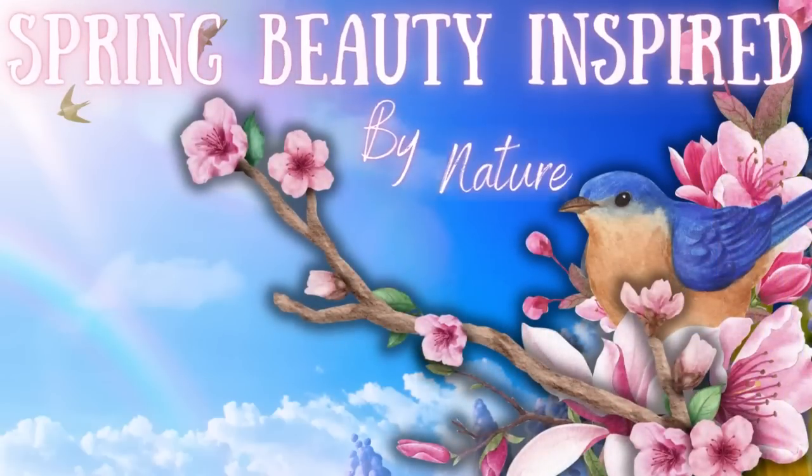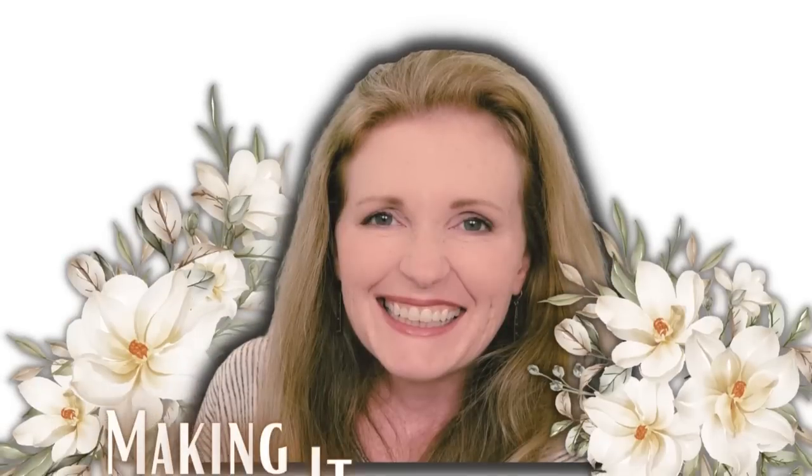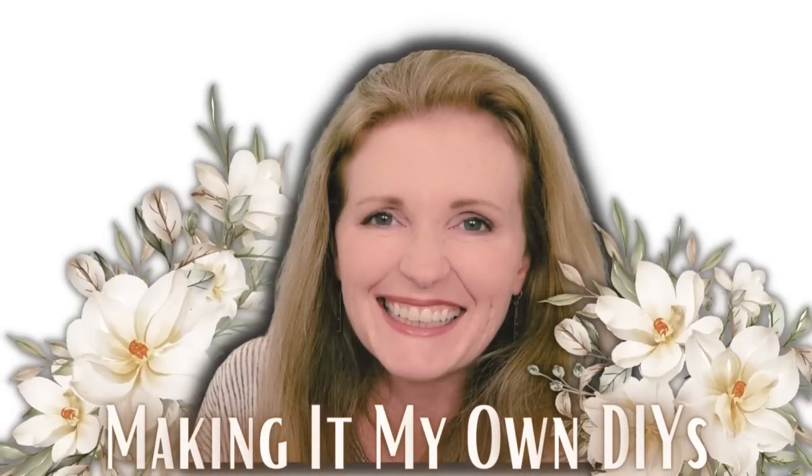Spring is all about butterflies, birds, and blooms. Keep watching. I'm Brandy and this is Making It My Own DIYs.